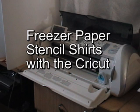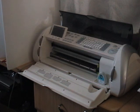Hi, I'm Abby and I'd like to show you how to make these awesome t-shirts with the Cricut and freezer paper stencils.